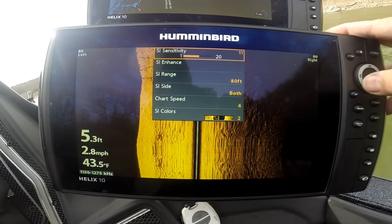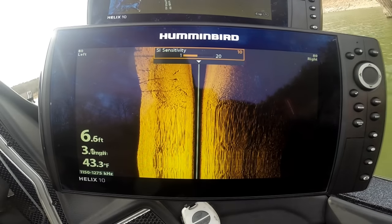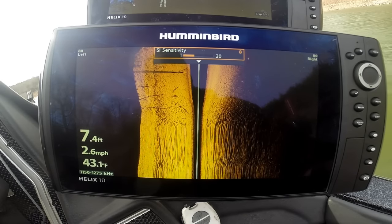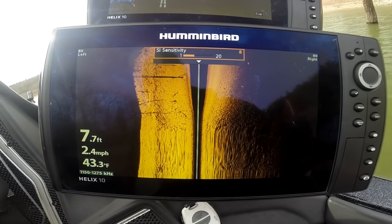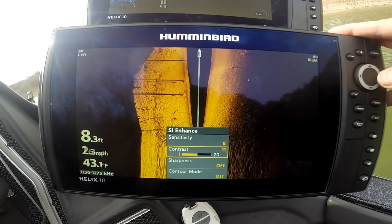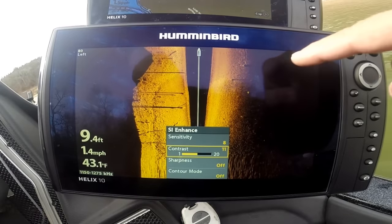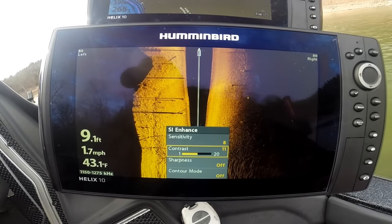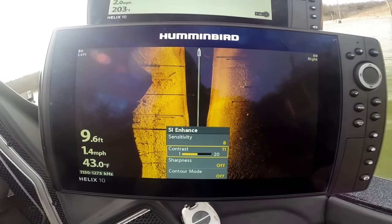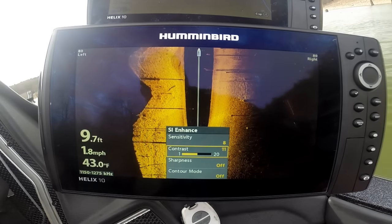This is actually mega imaging. You've got your sensitivity, your enhance — basically the same controls we had. It's running a little hot so we'll turn it down a bit, but look at the added detail. We go down and hit contrast. We're on a creek channel on the left-hand side and another creek channel on the other side, and you can see the added detail of all these trees and rocks.